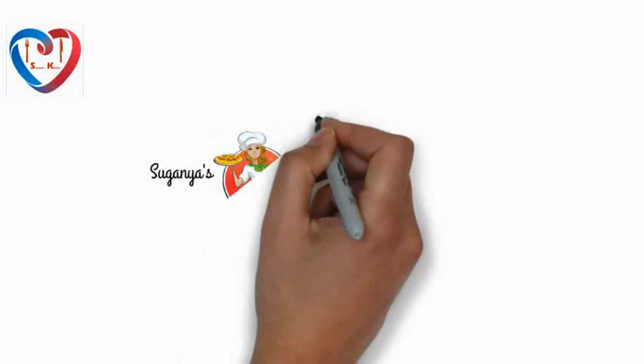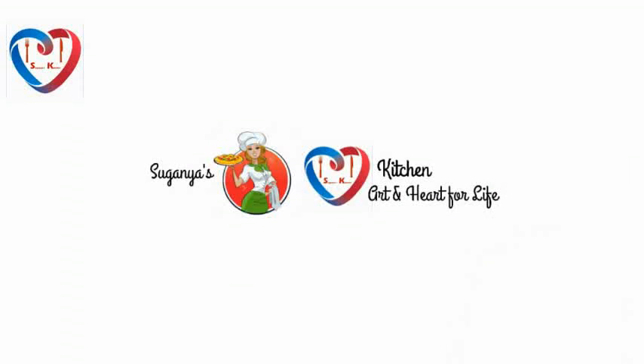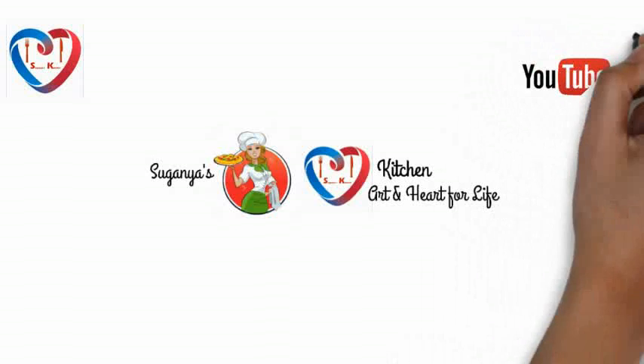Hello friends, welcome you all to Suganya's Kitchen — the art and heart for life. In my channel you can find a variety of recipes from various cuisines. First of all, let's start with traditional South Indian recipes.